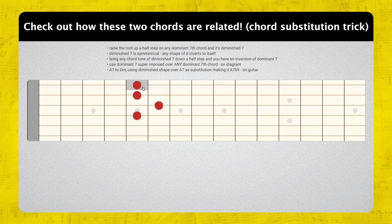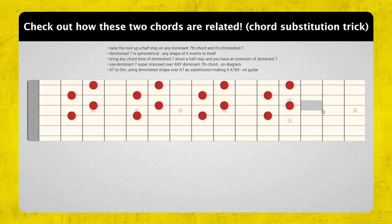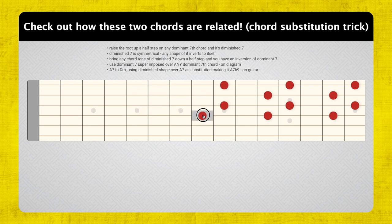We could take any dominant seventh chord — here's flat 7, 3, 5, root of A7 — take the root, bring it up, and it's that same diminished shape again on the top four strings. Here's another dominant 7 shape: the five, the root, the three, and the flat seven. Bring the root up — same shape again. It takes a lot of training to memorize four different inversion shapes for dominant 7, but you find the root on each one and it always turns into that same diminished shape. It's really cool.